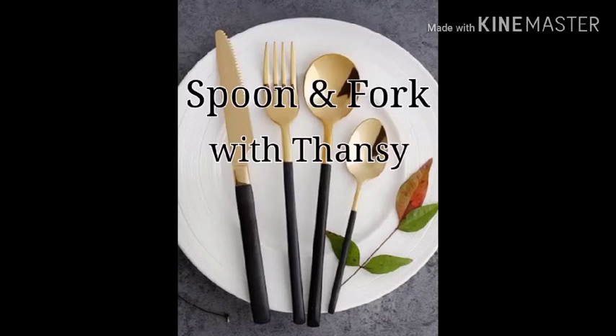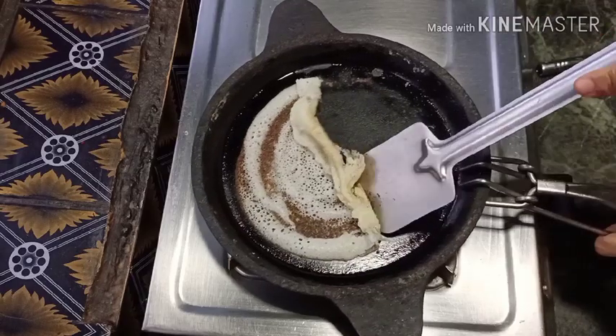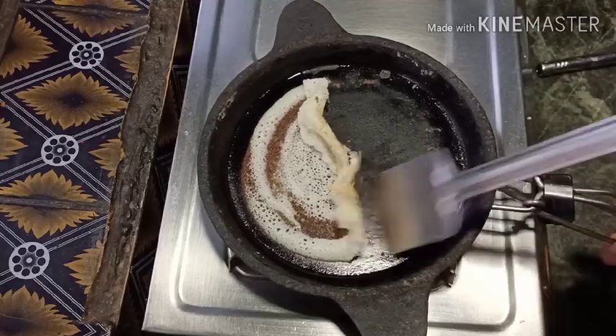Hello everyone. Welcome back to my channel. I am coming back today. I know you have to see this show.